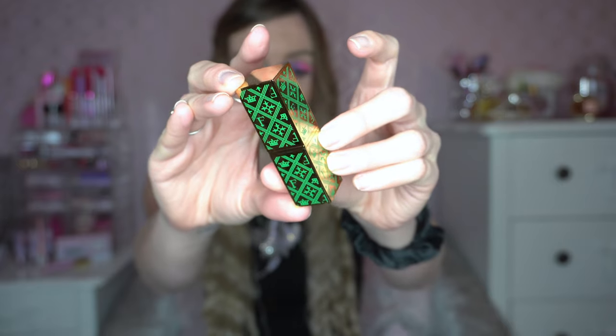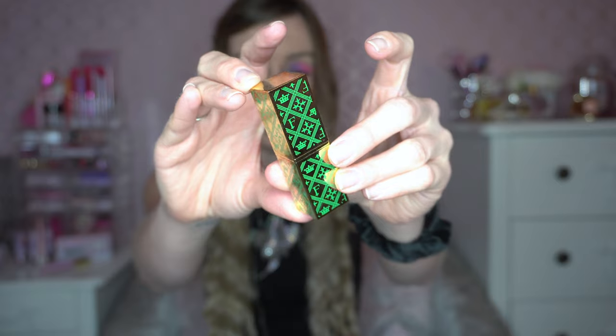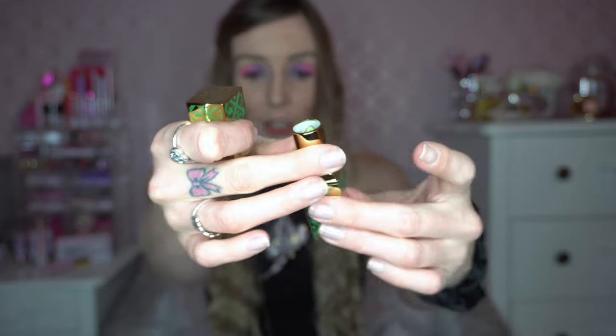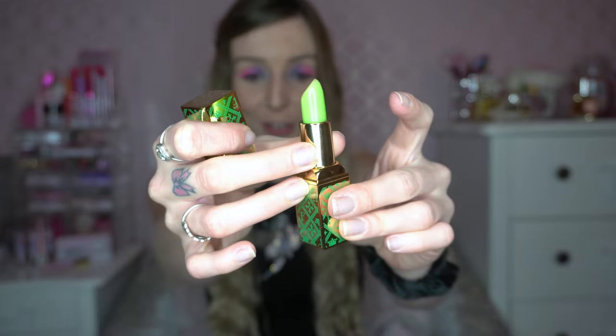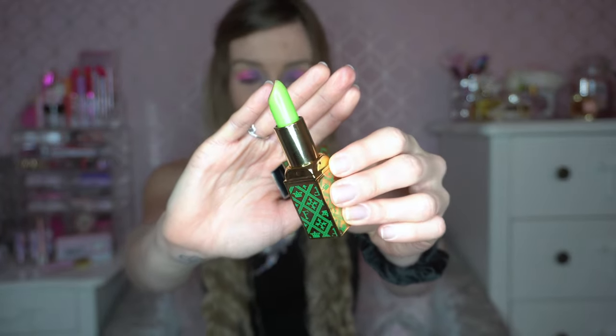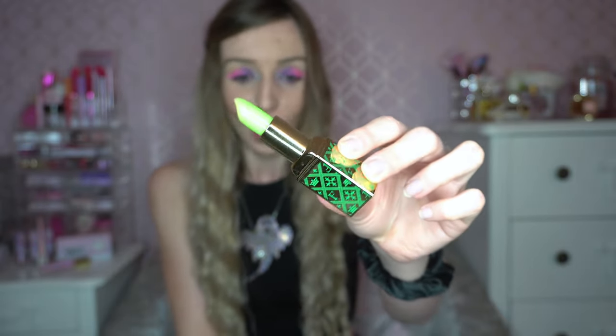This is what the lipstick packaging looks like. As I've said in my testing videos, I'm a really big fan of the way they've designed these lipsticks — I think for any makeup collector these are brilliant. Inside you've got gold hardware and then you've got this green lip balm, which I have to say is the most Shrek thing from this collection. I just think it's insane.